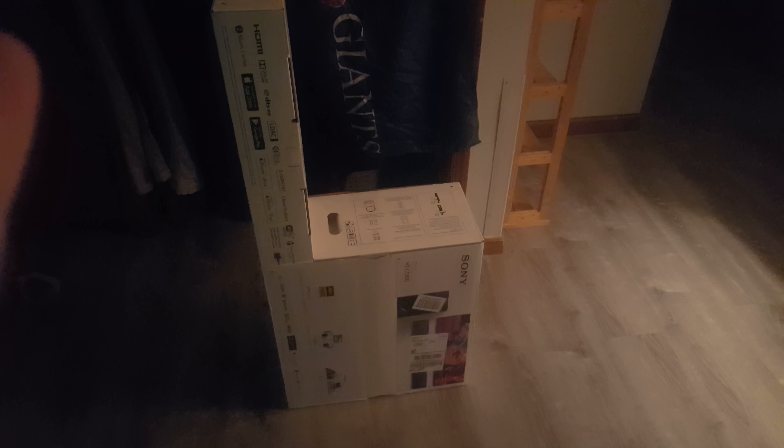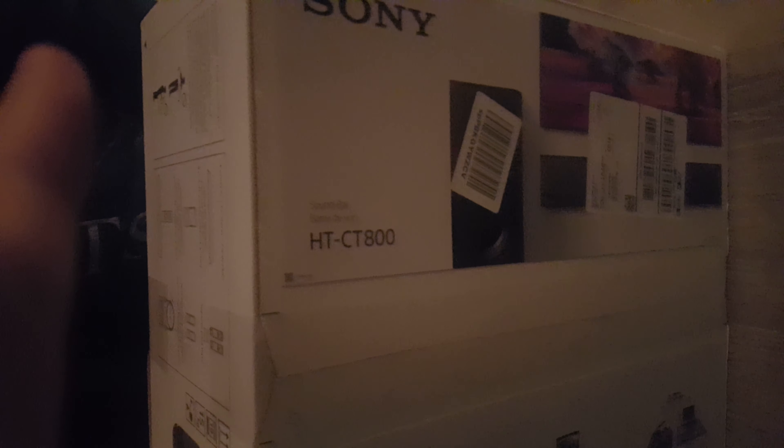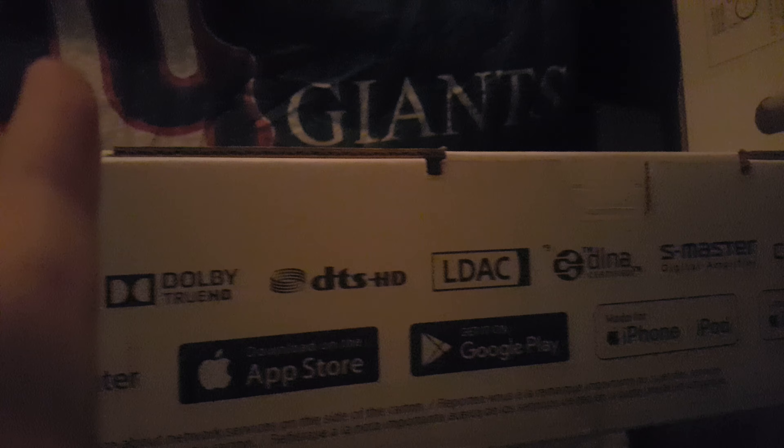This is my new home theater in the box — it's more of a soundbar. This one is the HTCT 800 and it comes with all these features. It replaces my old surround sound system. I'll unpack it in the near future and let you know how it is.